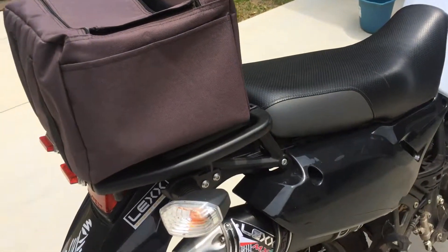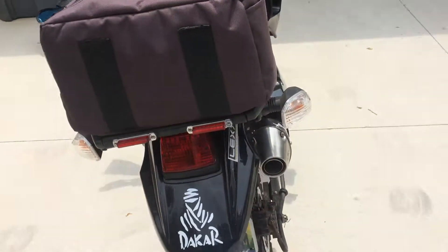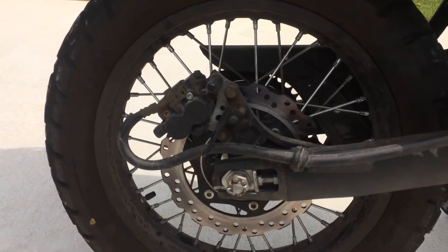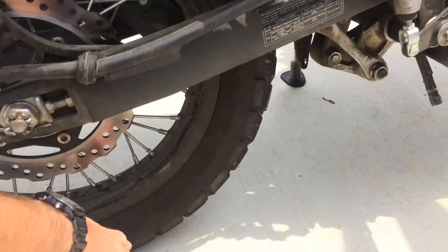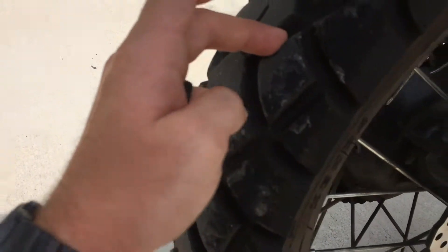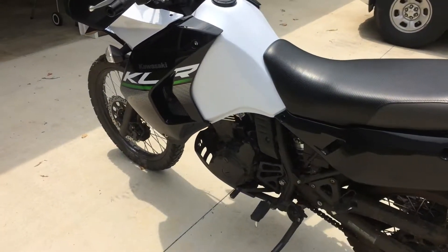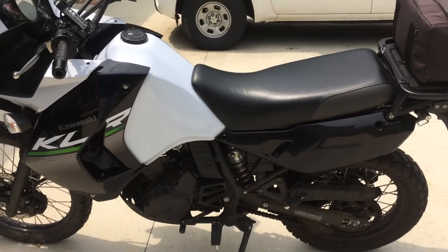I've already got a video online of my little homemade top case bag if you want to watch that. As far as rear rubber, we're running a Kenda — I forget the exact model, it says 65H on it but I know that's not the model number. They're like Kenda 7-something. I like it really well. I've had it for at least a thousand miles now. I plan to put the same tire on the front whenever it wears out, which will be in another couple hundred miles.